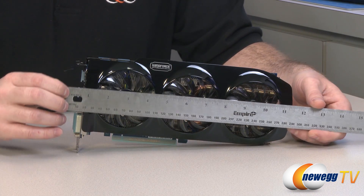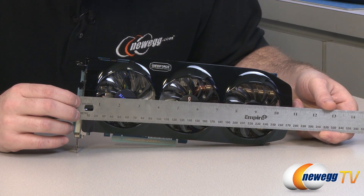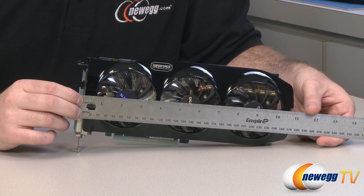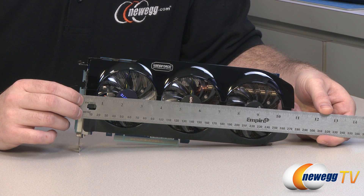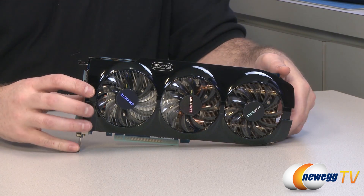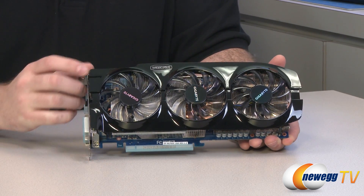Let's start with a measurement. Gigabyte has gone with an all-custom design for this card — a custom PCB as well as a custom cooler, which is how they're juicing some extra clocks out of it. It is just short of 11 inches at the longest point, so somewhere between 10¾ and 11 inches. Make sure you have enough room in your case if you're going to be purchasing this video card.